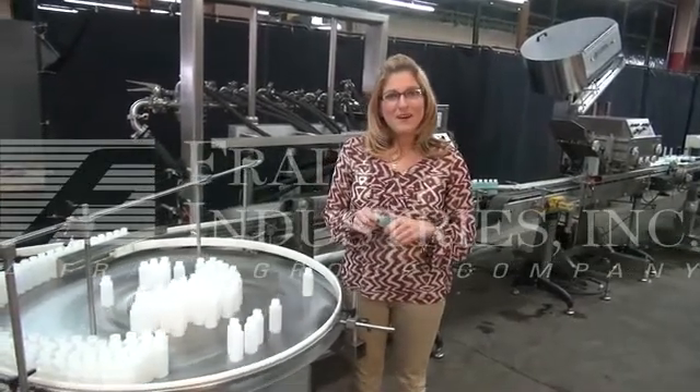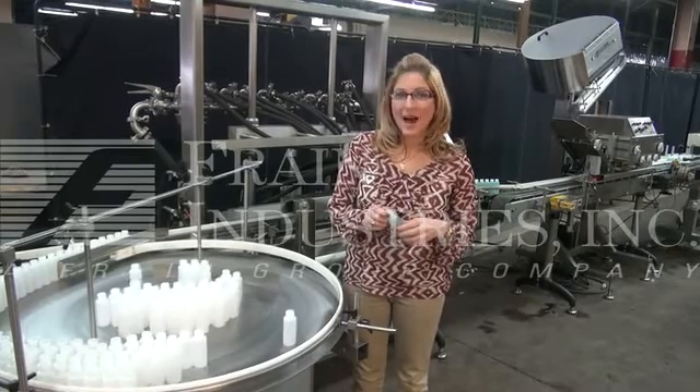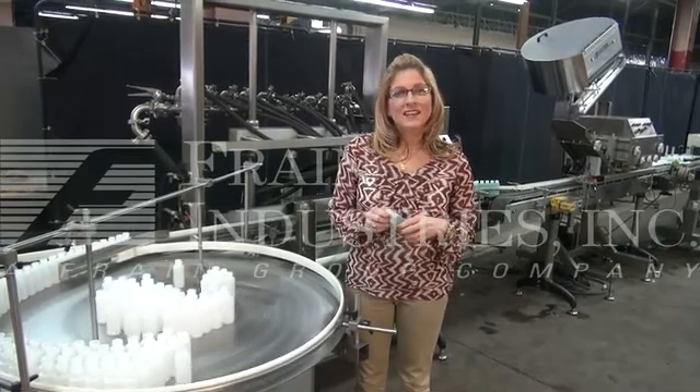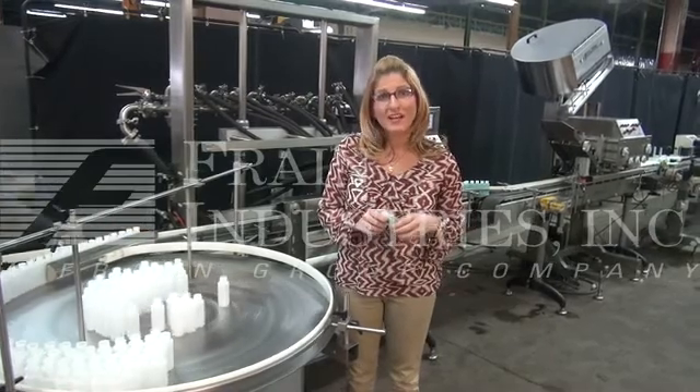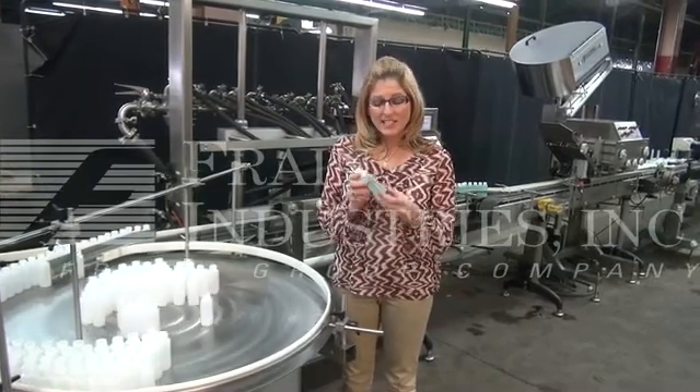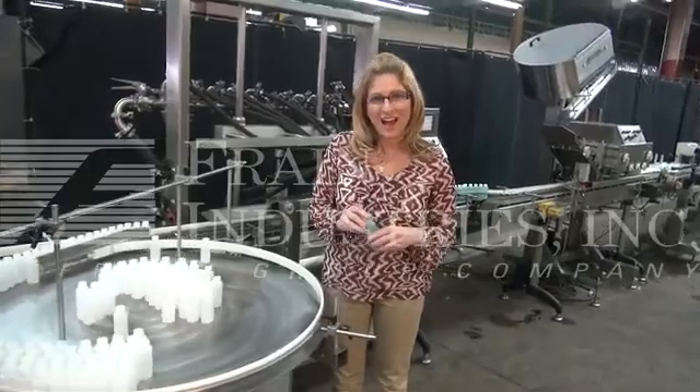Hi, I'm Katie with The Brain Group. Today we're cycling a complete bottling line. Lines like these are used in a wide variety of industries, including the food, pharmaceutical, and cosmetic industries. Today we'll be cycling this 2-ounce bottle, and I'll walk you through the line.